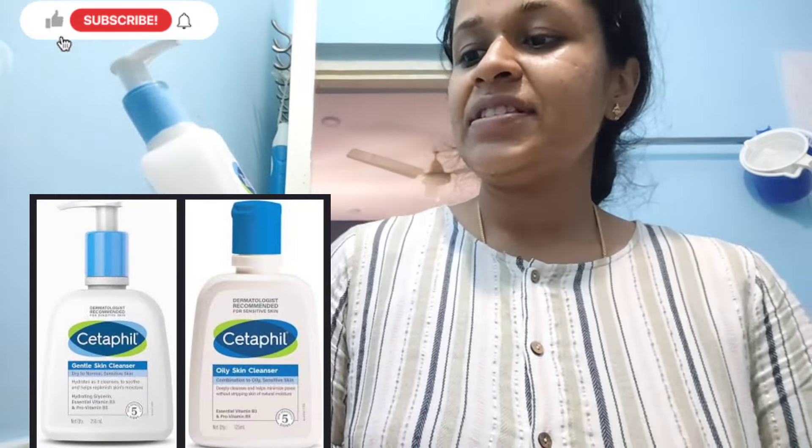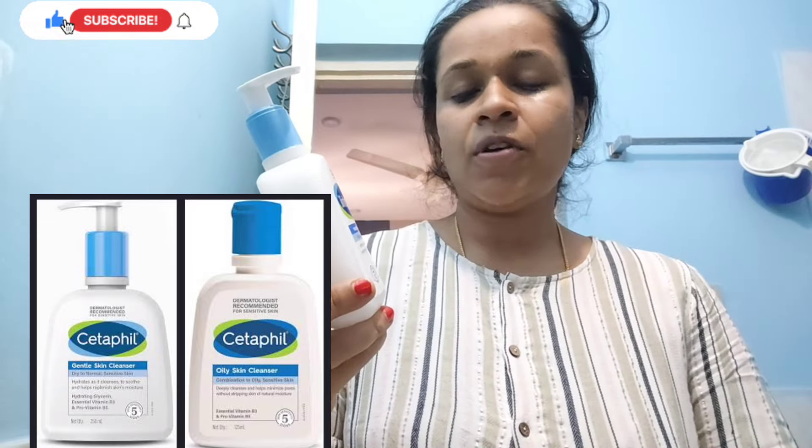First, Cetaphil. Cetaphil gentle cleanser, for dry to normal skin and sensitive skin. This is the doctor prescribed.